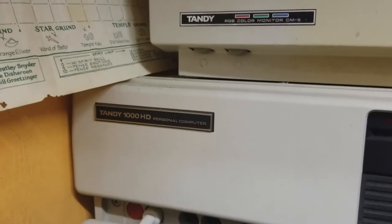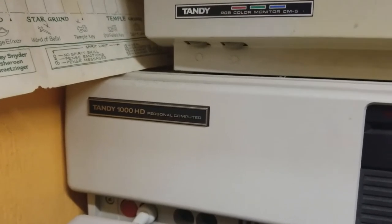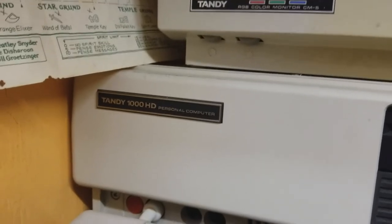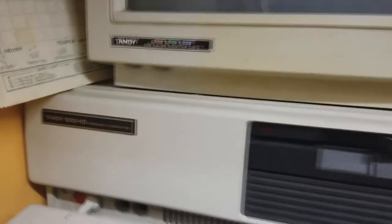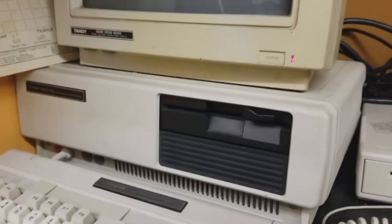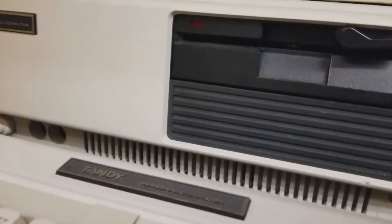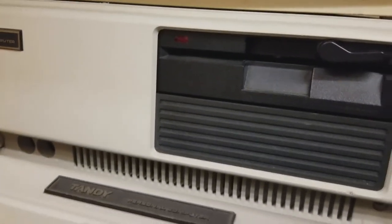Well, actually this I think is the third series 1000. There's the Tandy 1000, then the Tandy 1000A, and then the Tandy 1000HD — and that's what this one is. I have been nursing this computer along for some time and I don't know if you can hear it.